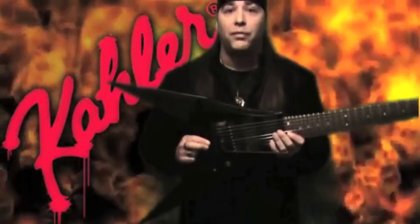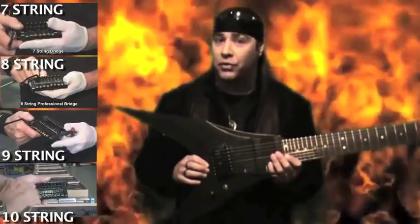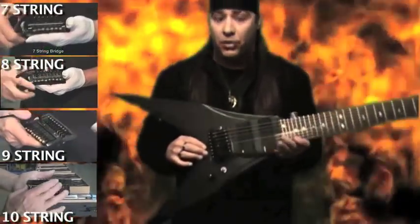Kaler tremolo systems for me are the smoothest, they stay in tune the best, and they have a wide variety of tremolo systems. They do 6, 7, 8, 9, and 10-string tremolos.